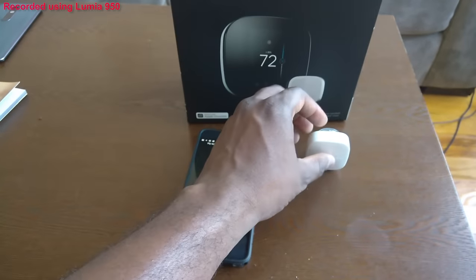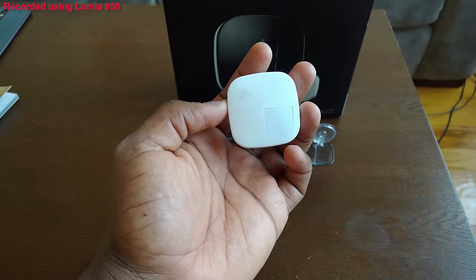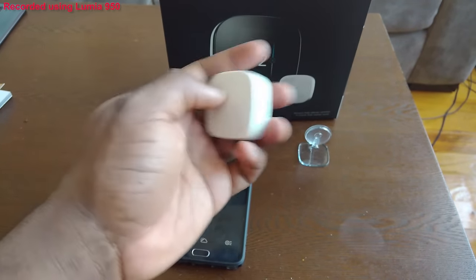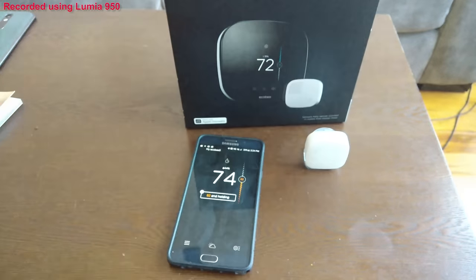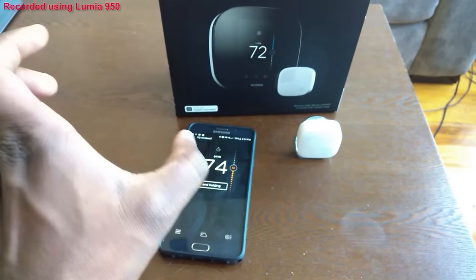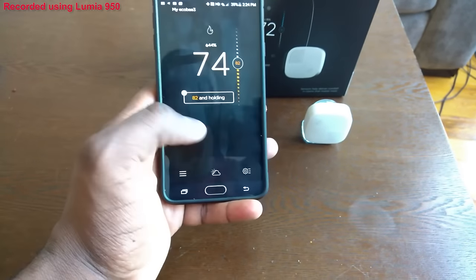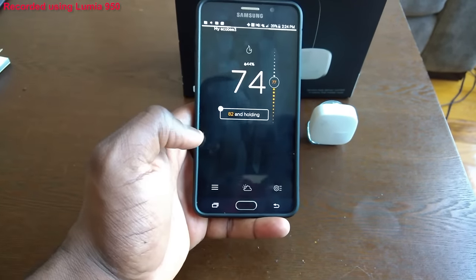This is the little sensor I told you about — you can pick it up and use it around the house. It comes with one sensor, but you can add multiple sensors to different locations. If you have a house or apartment with only one thermostat, this works really well. You can even add multiple Ecobee units and set them up for whatever room location you need.